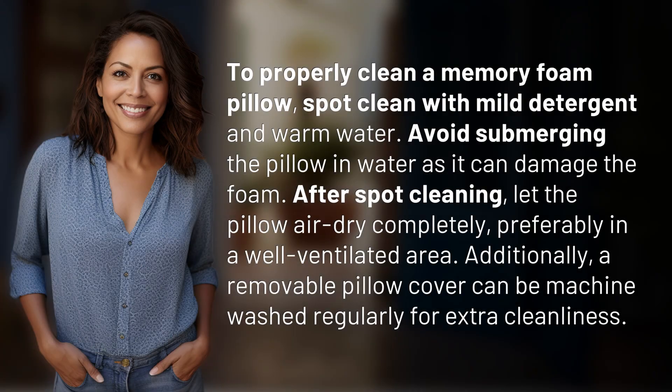To properly clean a memory foam pillow, spot clean with mild detergent and warm water. Avoid submerging the pillow in water, as it can damage the foam.